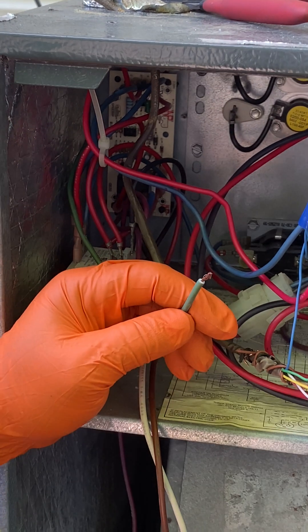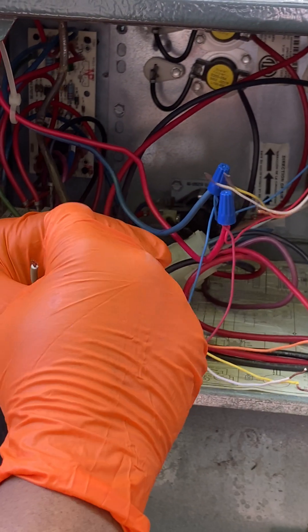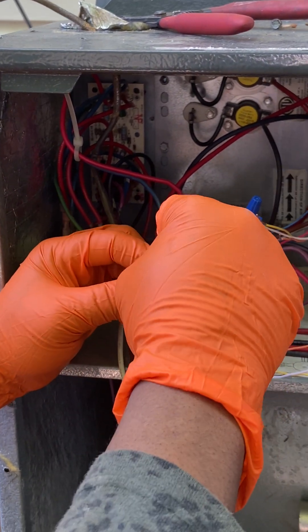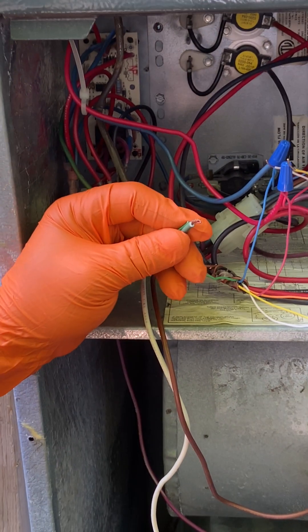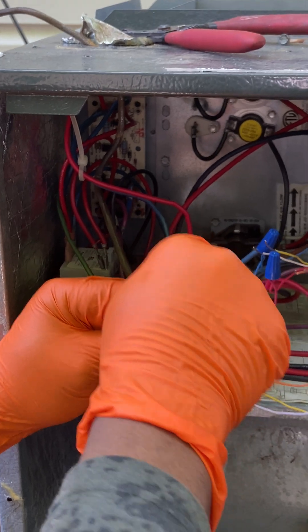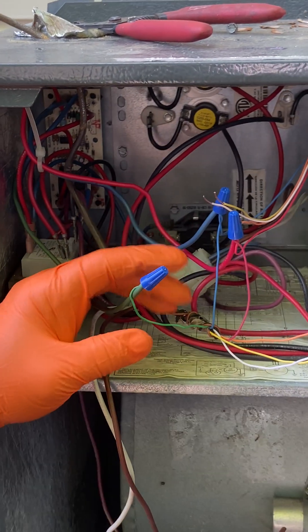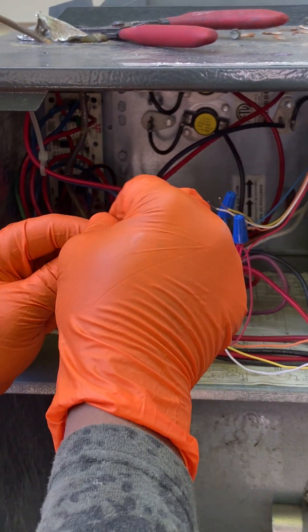Then we have green. Green doesn't go to the outside — it's for the fan, inside only. It goes from the thermostat to the air handler only. So the green wire does not go to the outside unit; it comes from the thermostat to the air handler unit. Wire nut that — that's it.